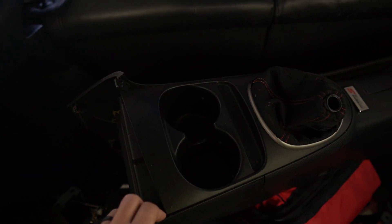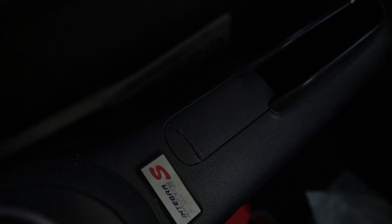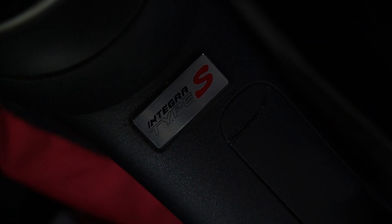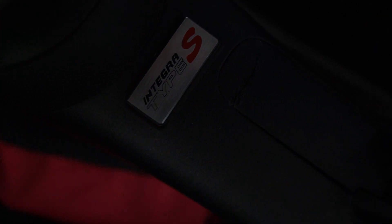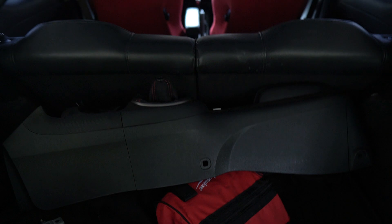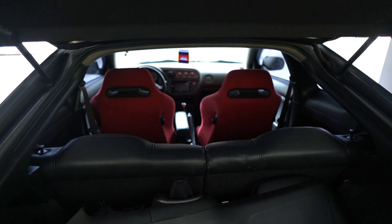There it is — it's got a crack right there, but I know a guy on Instagram who can help me out and print me a new piece. It came with the entire Type S badge on it instead of Type R, which is fitting because this is a Type S. He also gave me the matching e-brake because I still have the gray one in there.